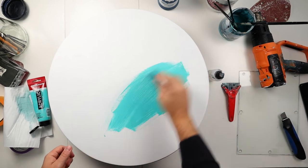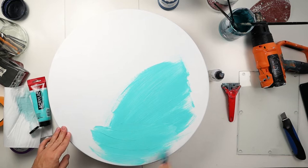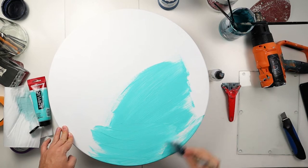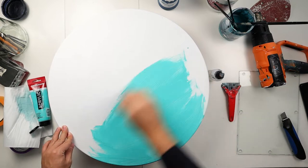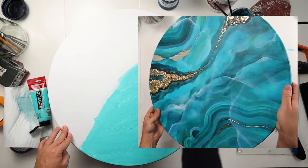Hello my artist friends and welcome back to my channel. In today's video I'm going to show you how I've painted this onyx wreath. I called it onyx wreath because onyx is my favorite stone.